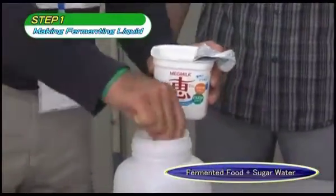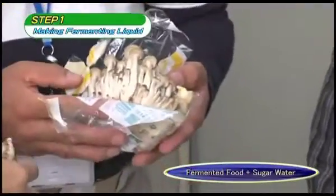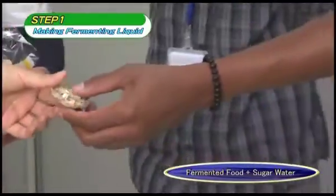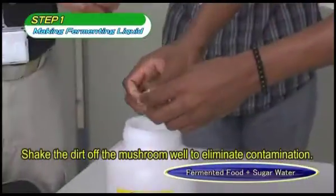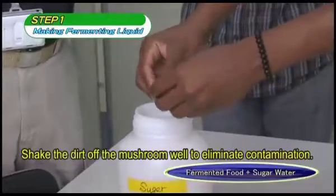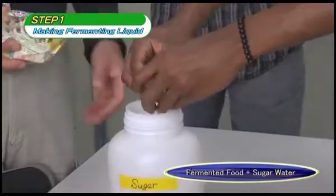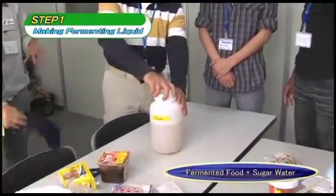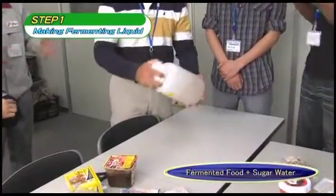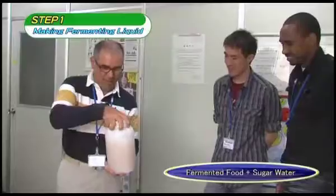These containers hold fermented foods and mushrooms. Only the stems of the mushrooms are used. There is no specific quantity required — the larger the volume used, the faster the process will be completed; if a small quantity is used, the process will be completed more slowly. The lid is closed once everything has been placed in the container, but since gas is produced by the fermenting liquid, the lid should be loosened.